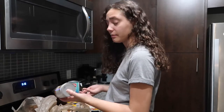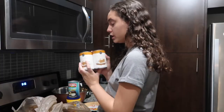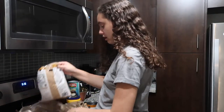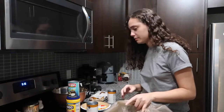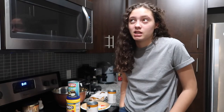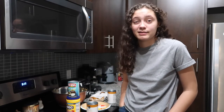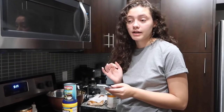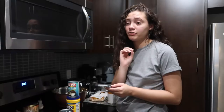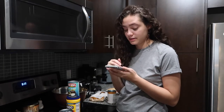I got two cans of pumpkin puree because I didn't know how much I'd need, pumpkin pie spice, and brown sugar which I already have but wasn't sure how much I had. I got this video idea like an hour ago, ran to the store, and got all the ingredients. I'm really fucking excited because I love pumpkin pie, and I also have almond milk whipped cream in my fridge right now. It's so fucking good.